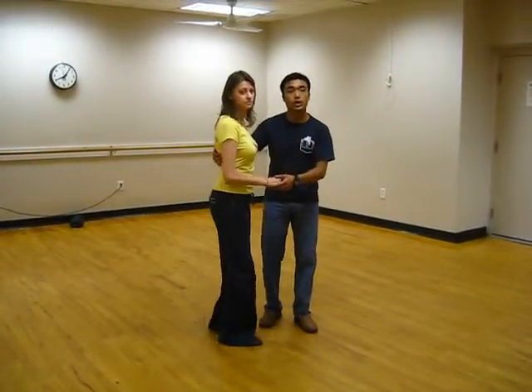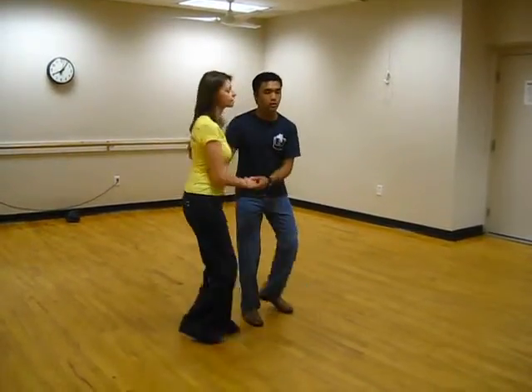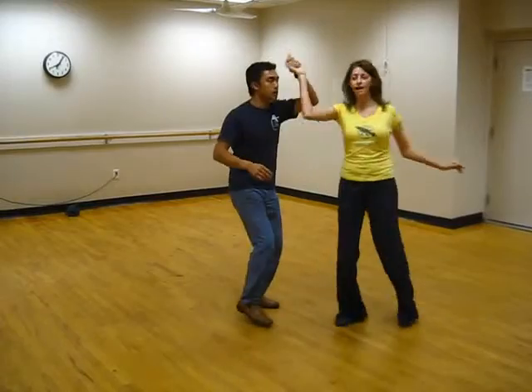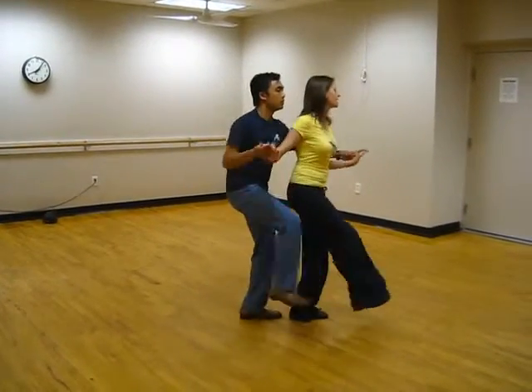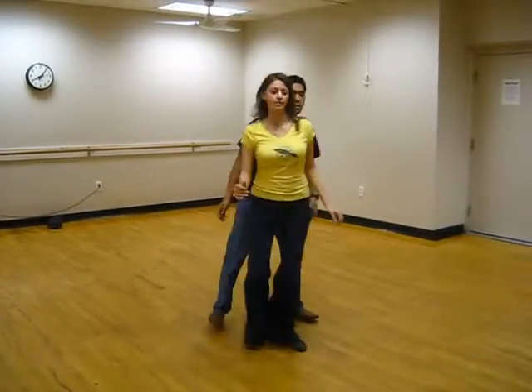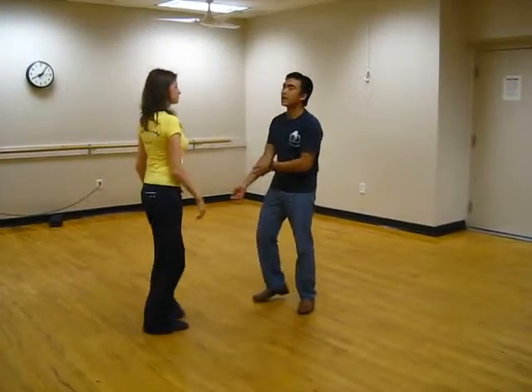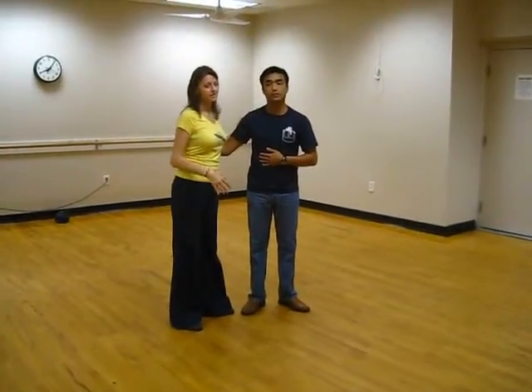Lastly, at the last part of the class we went over Tandem Charleston. There were a lot of things that we talked about in Tandem Charleston. We're just going to go through the sequence that we wanted to show you. 5, 6, 7 and 8. 1, 2, 3, 4. 5, 6. 1, 2, 3, 4. 1, 2, 3, 4. 5, 6, 7 and 8. 1, 2, 3, 4. 5, 6, 7 and 8. It's actually a 6-count side pass on the end.